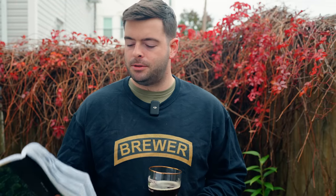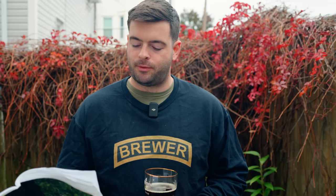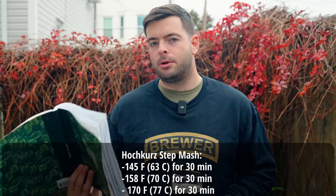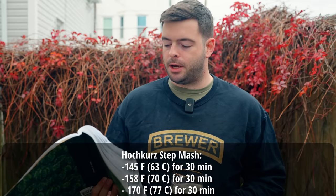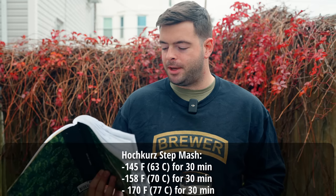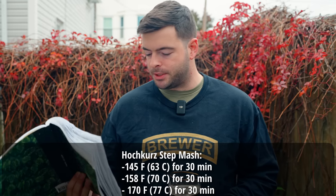For the mash I'm doing a step mash. It's not strictly necessary for a Belgian beer, but I think it really helps dial in the character you want — balancing residual malt sweetness, body, and head retention. I'll be doing a two-step Hochkurz style step mash: a 30-minute rest at 146°F, then a 30-minute rest at 158°F, followed by a mash out at 170°F.